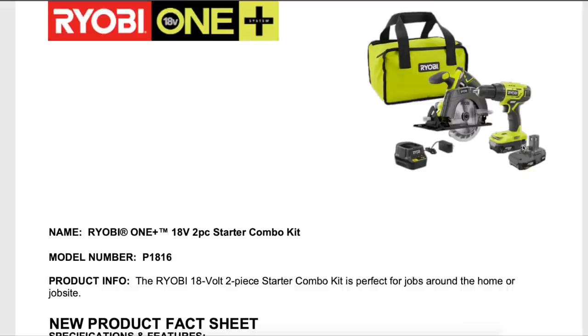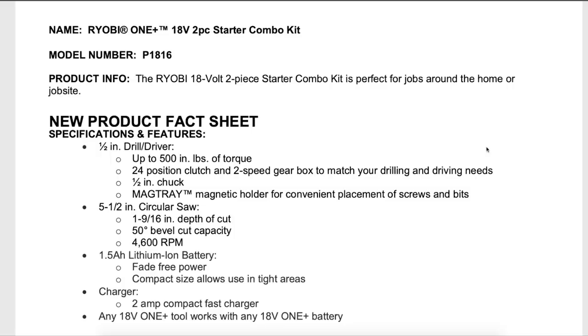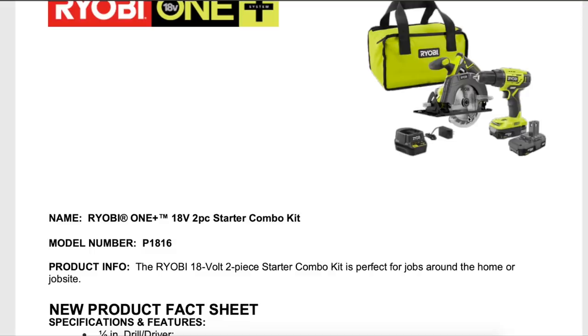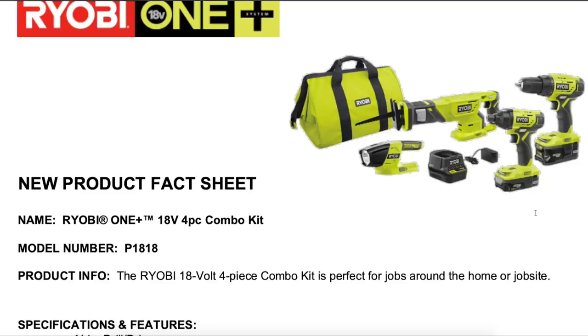Very similar to the last kit is another two-piece combo kit, this time with the drill driver and a new brushed circular saw. Just like the last kit, it comes with two 1.5 amp hour batteries — RYOBI's technically weakest batteries. They don't provide as much current to the tool, so for most applications they'll be fine, but if you want more power, you'll want to upgrade to at least a three amp hour HP battery or above. This will be out for Black Friday 2019 with a suggested retail price of $129.